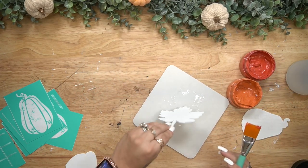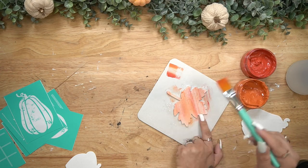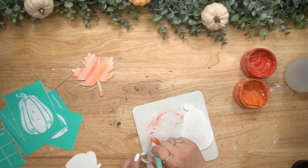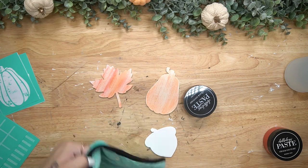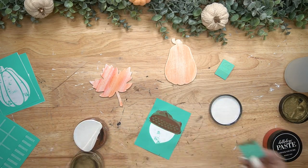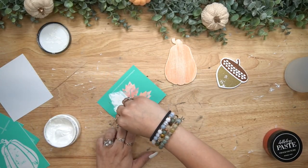Starting off with the leaves — they have a coordinating transfer. I wanted a watercolor look behind the transferred image, so I sprayed a little bit of water on one of the leaves, dipped my paintbrush in the chalk paste, and dry-brushed that over the wet leaf until I liked the effect. I did the same thing with the pumpkin. For the acorn, I transferred the top with my bark chalk paste and the bottom with my gold chalk paste.